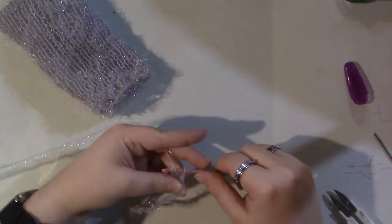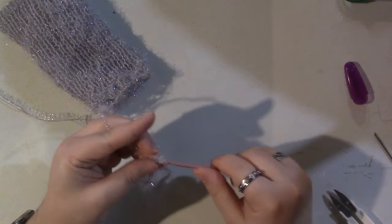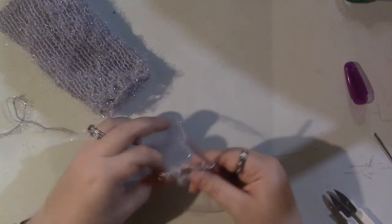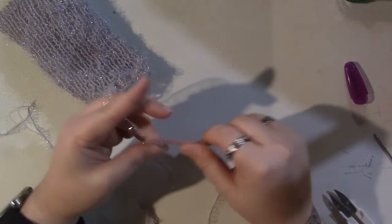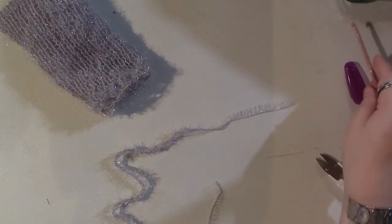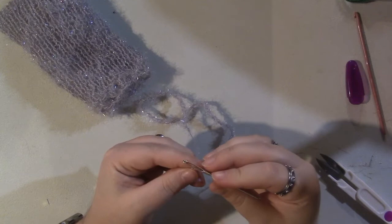If you plan on making soap savers by hand — crocheting or knitting rather than using a machine — this yarn may get very irritating after a while. That's why I prefer doing most of the work on the knitting machine; it's not as rough on your hands. If you are hand knitting them, I'd recommend pricing them higher to make it worth your while. At craft fairs I usually price these at around ten dollars. I can usually get three to four complete soap savers out of one skein, plus enough for part of another.